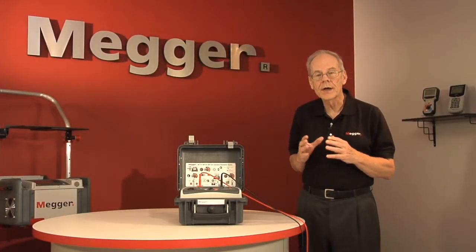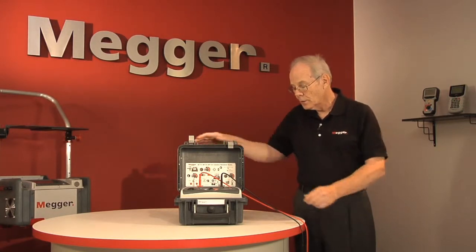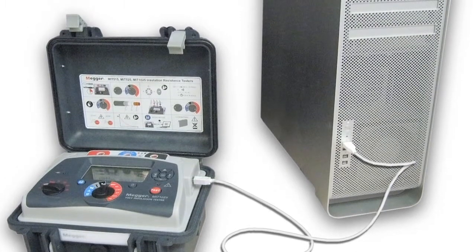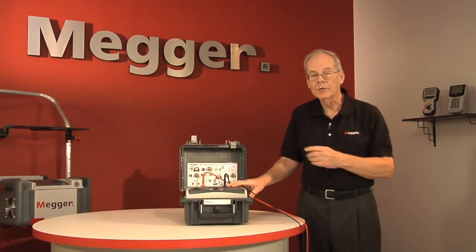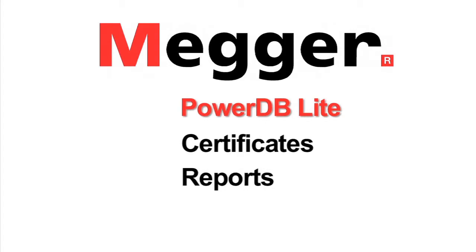We've talked a lot about data points and how the tester conveniently retains them on the display at the conclusion of the test, but it goes beyond that. We also have a USB port and downloadable data on the MIT 1025 as well as the 525, which is the 5KV version. The tester comes with provided software for data transfer as well as an additional software, the PowerDB Lite, which gives you the capabilities of printing certificates, reports, and graphics.